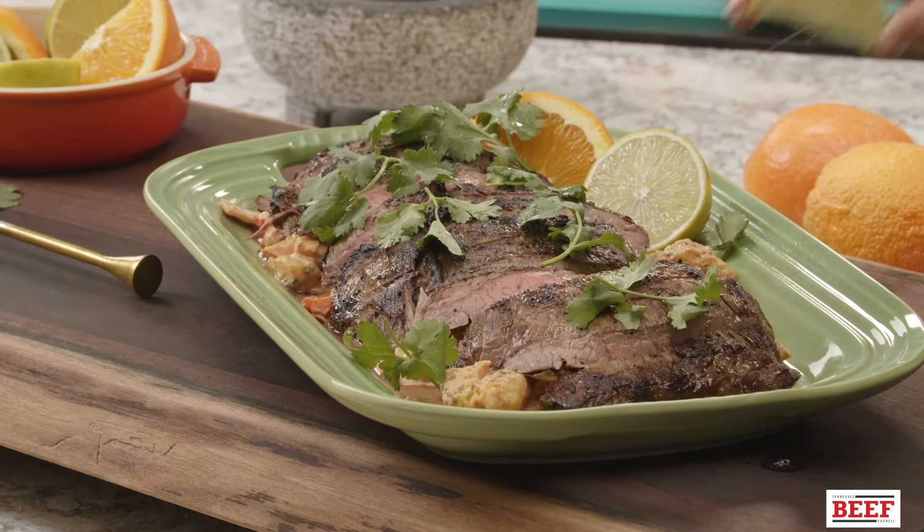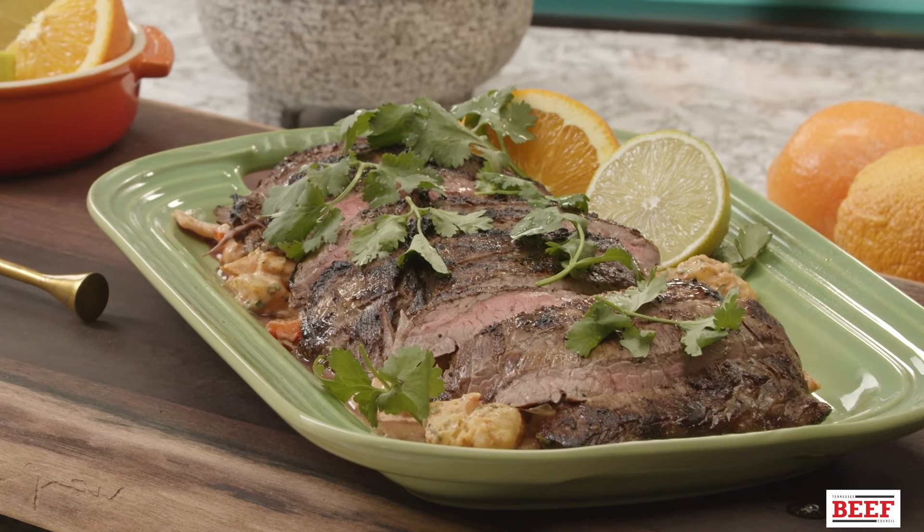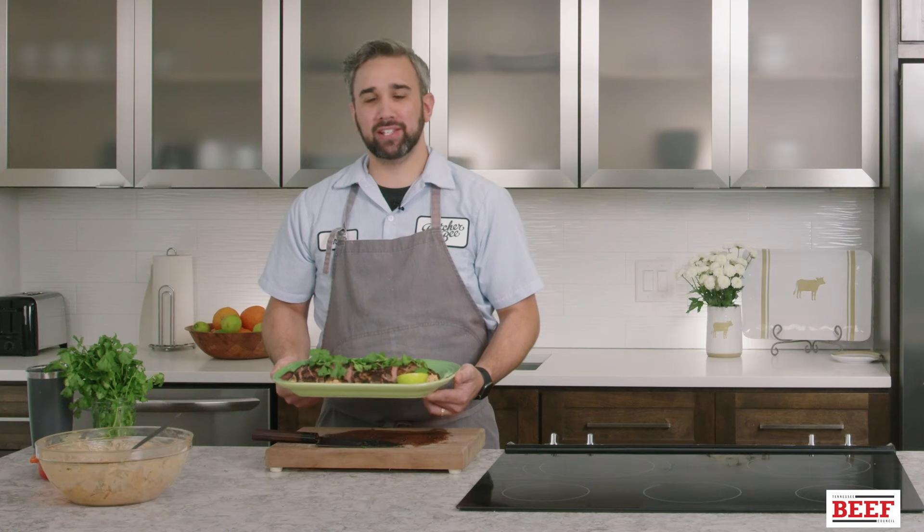The reason I really like this dish is it kind of embodies a summer cookout. You have the nice potato salad with a little bit of acid from the vinegar, but the creaminess of the mayonnaise, and a perfectly grilled steak — and it looks beautiful as well. To make this dish and some of our other summer favorites, just visit tnbeef.org.